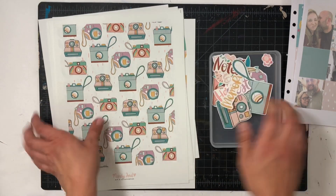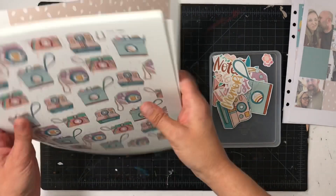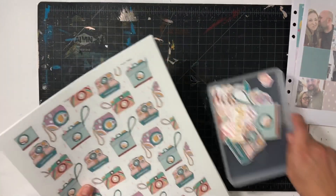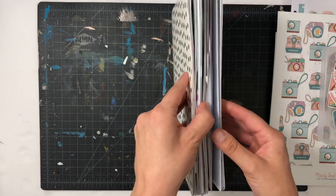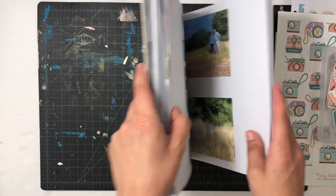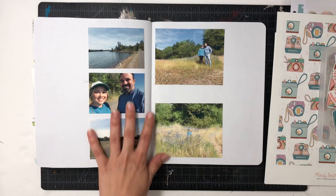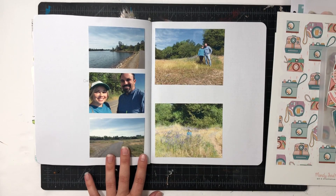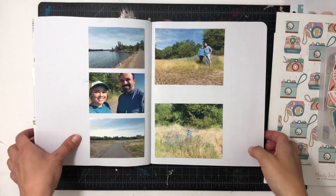Now let me show you the projects using this kit. When I saw the purples and the blues and kind of the neutral brown, I thought about doing the hike page with my friend. I'll pull out all those blues and purples and it'll be really fun to document our hike together. So I'm going to do that page.